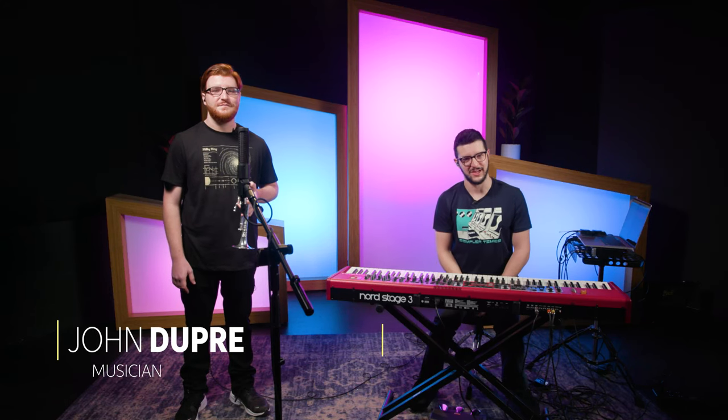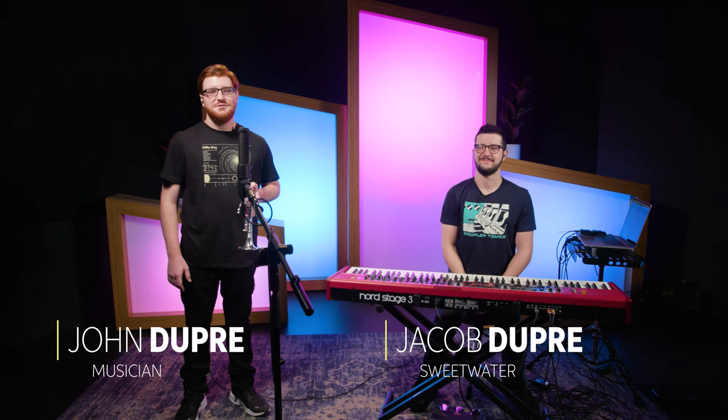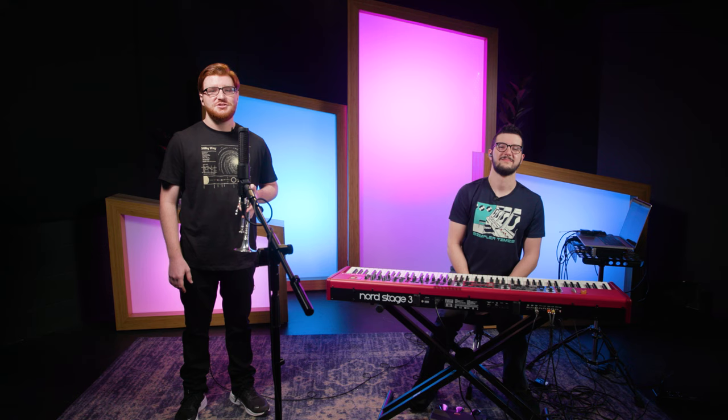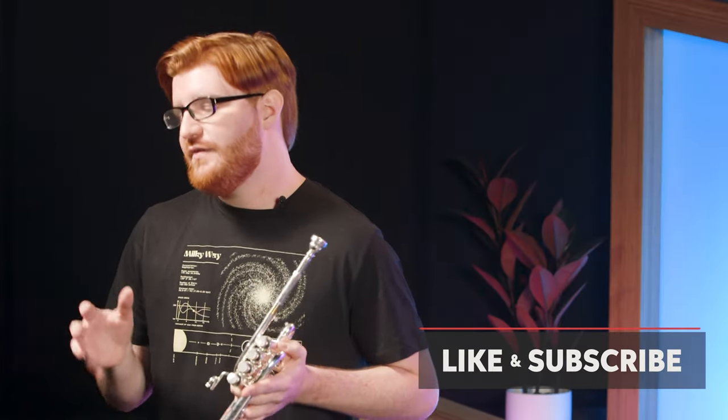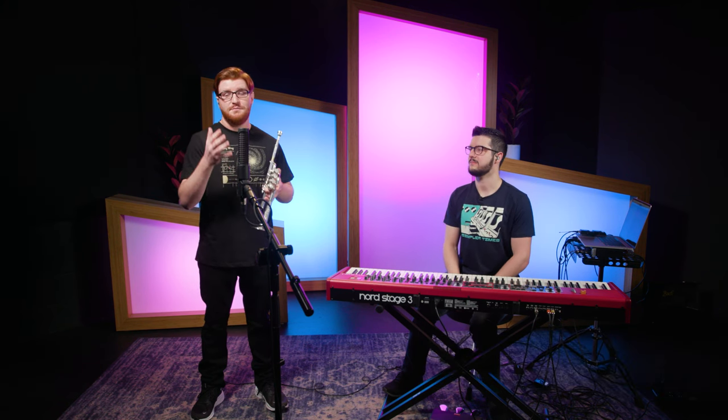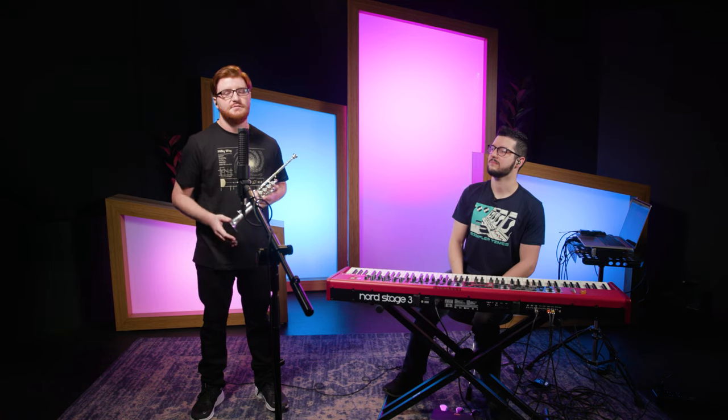Hi, my name's John Dupre. And I'm Jacob Dupre. You guys just heard the Beatles tune Penny Lane — that was the piccolo trumpet solo. We're going to break it down and show you how to play it. We're not going to talk about literally note for note, fingering for fingering, but I'm really going to focus on what kind of skills and tools you need to be able to play the solo to the best that you can, and how to practice it.